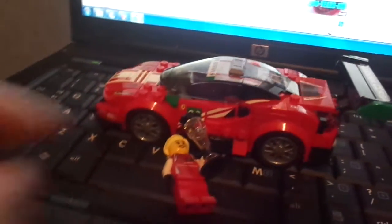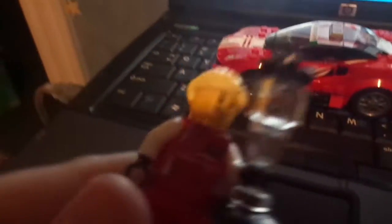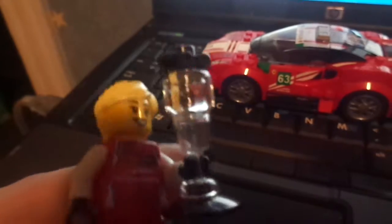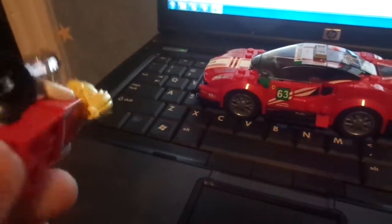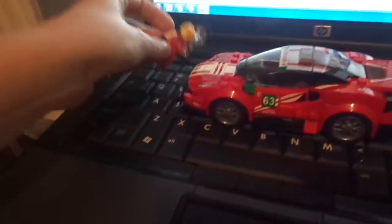Ferrari 488 GTB Scuderia Corsa — is it GTB? I think so. And this is the minifigure you get. I like the trophy she has, and I like that they're using other genders besides male. It's nice to see a girl race car driver every once in a while. So that's the minifigure.